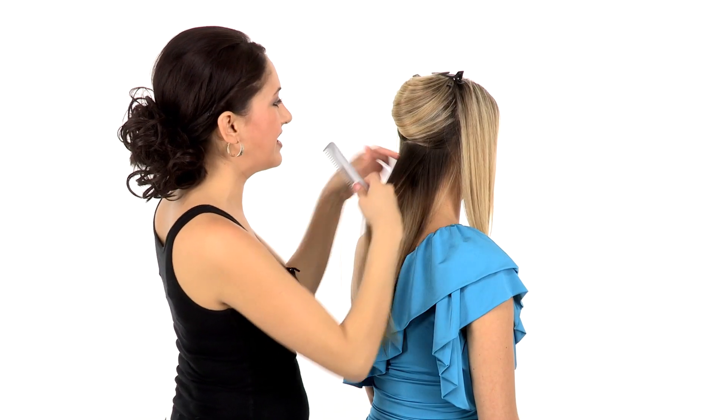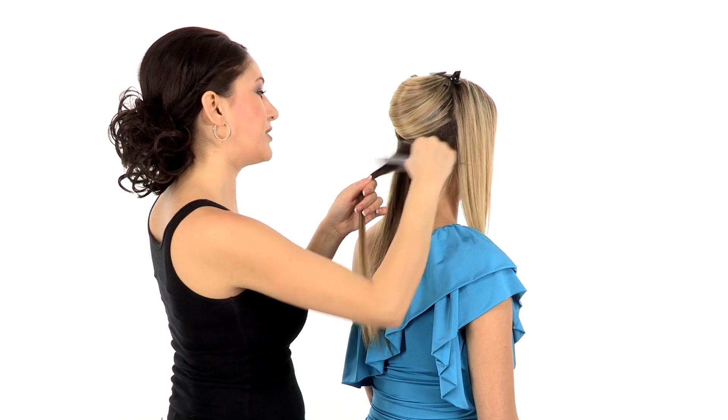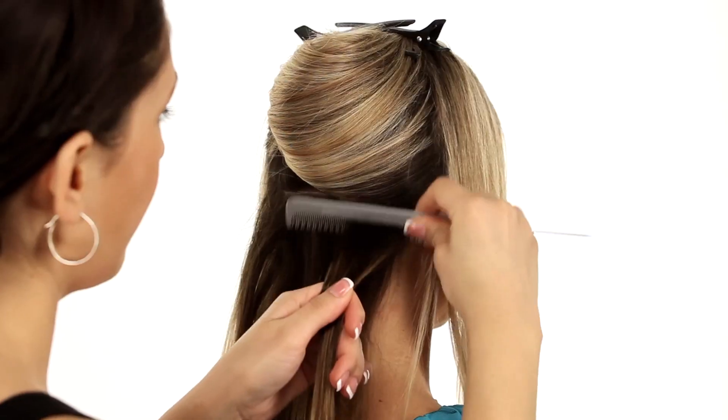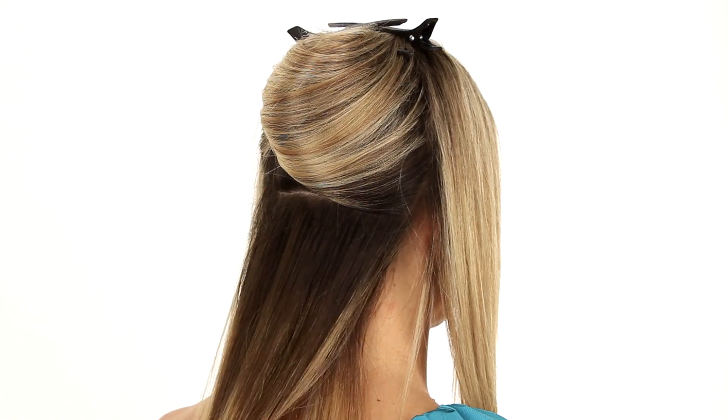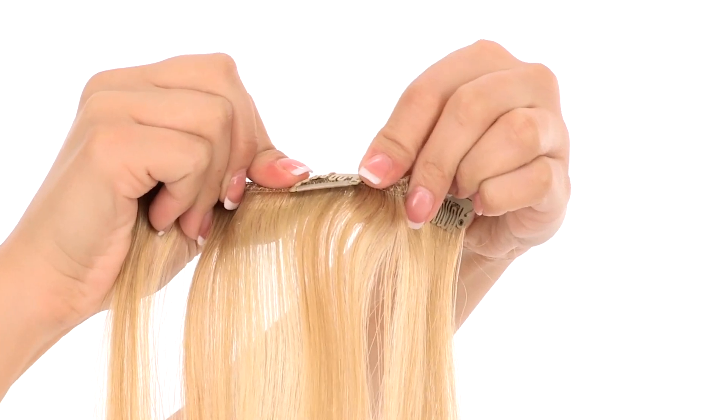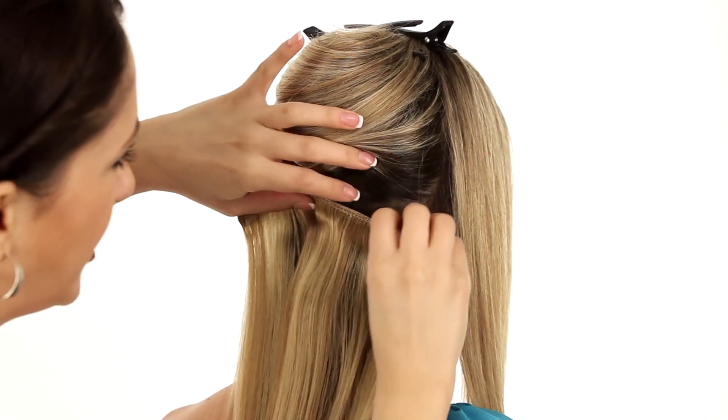Now before I attach the extension, I'm actually going to do just a little bit of pre-teasing right here at the base. This gives it a little cushion, a little extra something to hold on to. Starting with my 6-inch weft, I'm just going to make sure the clips are open, slide those right in there, and snap shut.